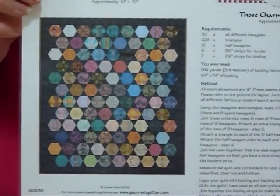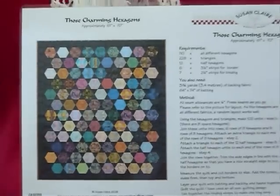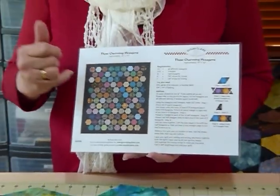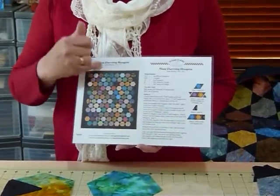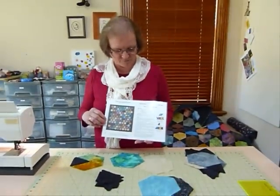I've called it 'Those Charming Hexagons' because I've done it in a charming manner. A charm quilt, traditionally as I understand it, is a quilt where all the fabrics used are different. Strictly speaking I have used a background fabric, but all my hexagons are different fabrics within my quilt, so that's where the charming bit came from.